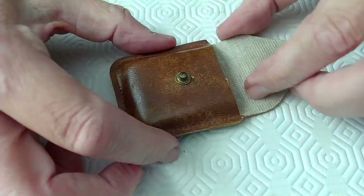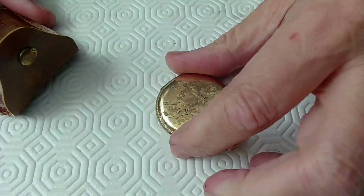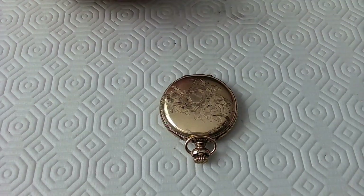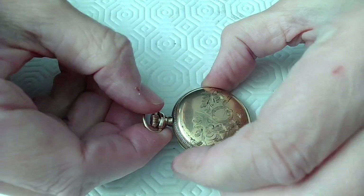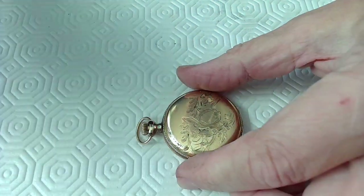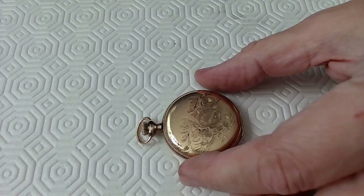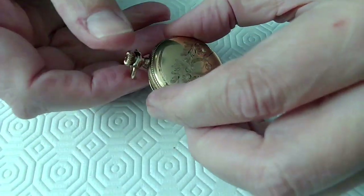Here's another Wally watch. I measured the amplitude of this watch and the swing on it was around 40 degrees, which was pretty pathetic. Wally asked me if I could have a look at this watch too, and even though I don't like small size 6 watches, I reluctantly said yes.